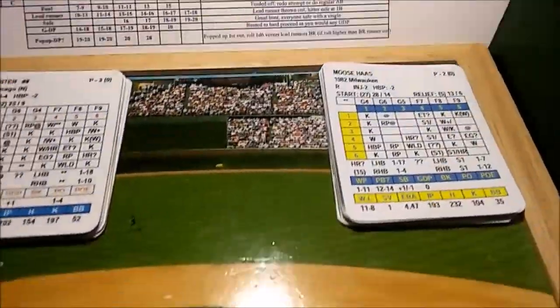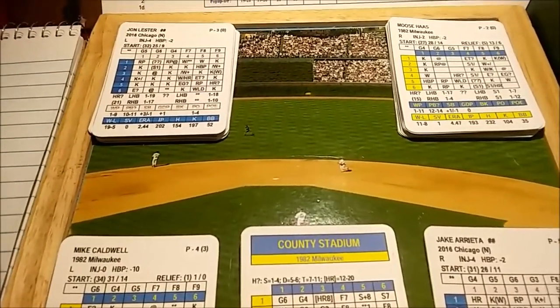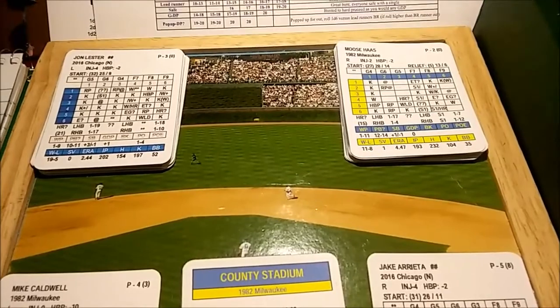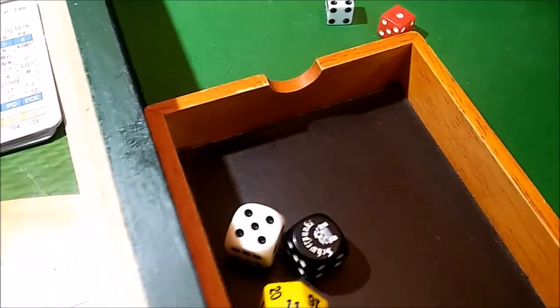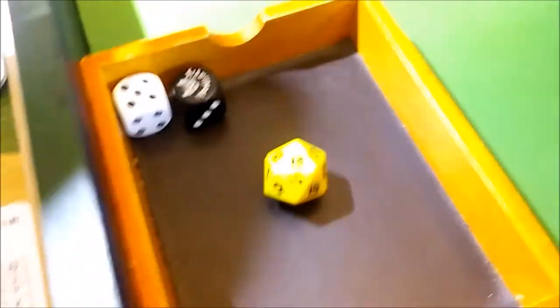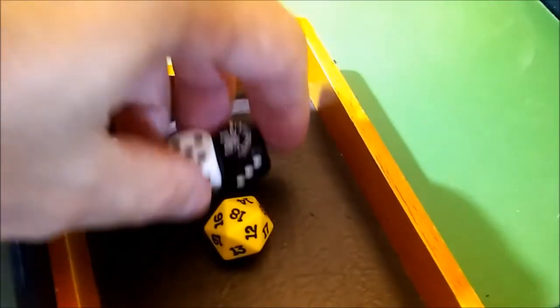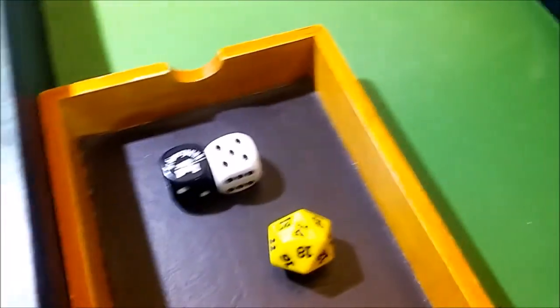The game comes with a printed playing field that has base runner advancement charts on it, though I just track base runners on my scoresheet. It also comes with a little field so you can put markers or tokens out there for runners. It comes with two D6 — two six-sided dice — and a 20-sided die, the D20.